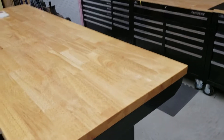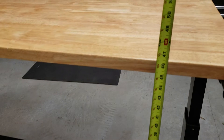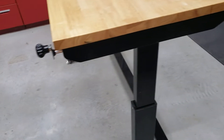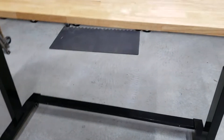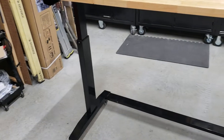From the ground to there is 46 and a half inches, and that's maxed out. It has a weight capacity of 300 pounds — 300 pounds evenly distributed across the whole thing. It's a slower gear, but with a little bit of effort it goes down pretty quick.